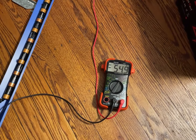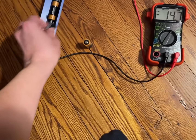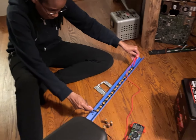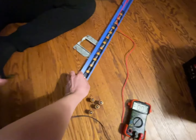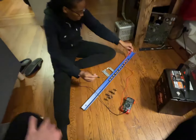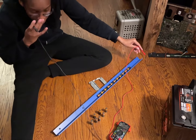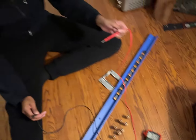We got 55 volts. Now I'm going to take some away. We get 42 volts. We get 33 volts. Not bad at all. That's kind of cool.